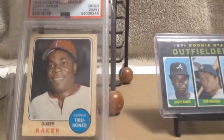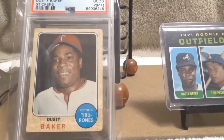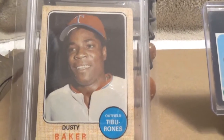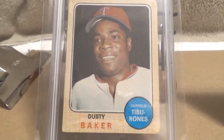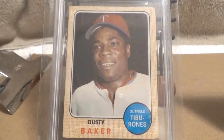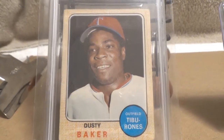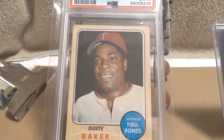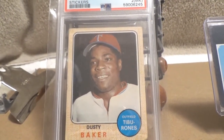This one has two little pin marks on the back, so that's why it got the MK designation from PSA. These cards are really hard to find in any kind of decent grade, mainly because they were stickers — kids would stick them in an album that would come with the set, and obviously very few survived.